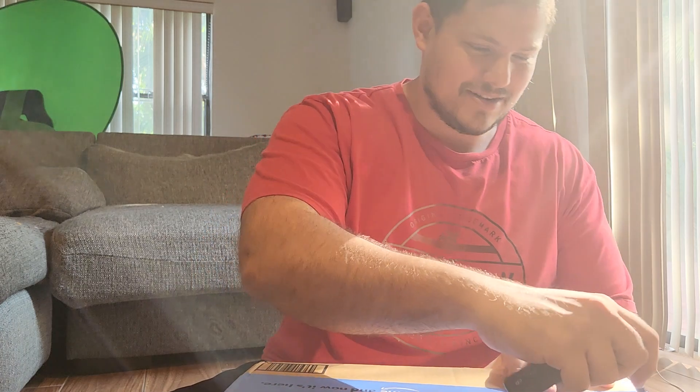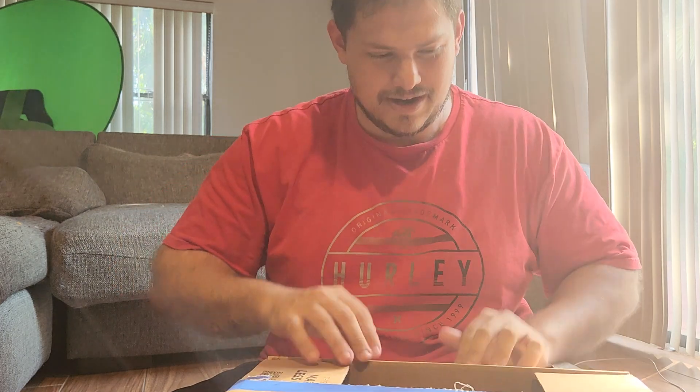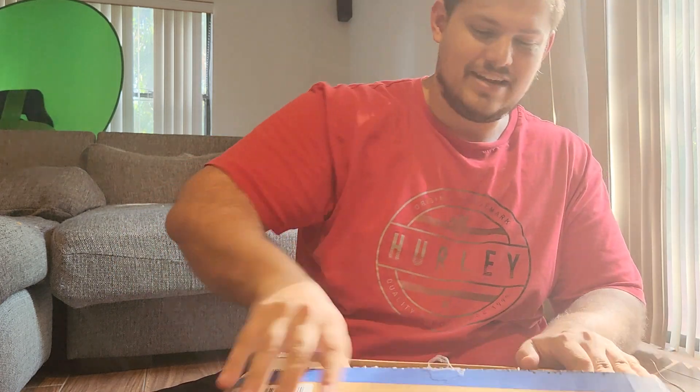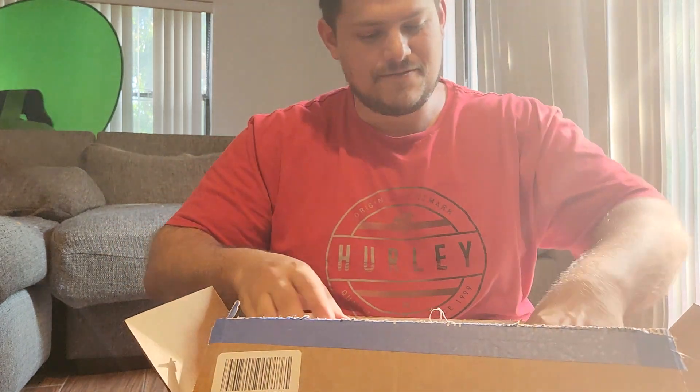This time I won't struggle opening what's inside this unboxing — we brought utensils. So in today's box, it is a... it's a flame toy. Oh my goodness gracious.